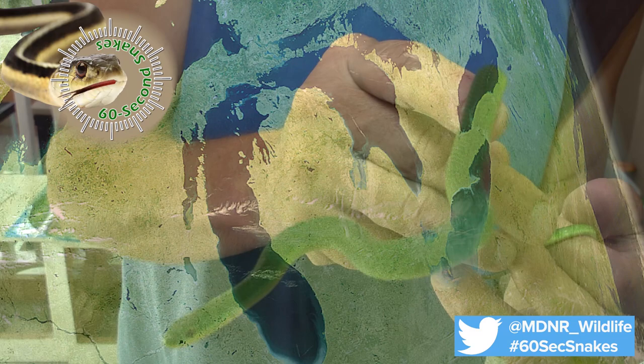If you get the opportunity to see one of these important Michigan residents, leave it in the wild and enjoy the experience. This has been 60 Second Snakes. Visit michigan.gov/wildlife to learn more.